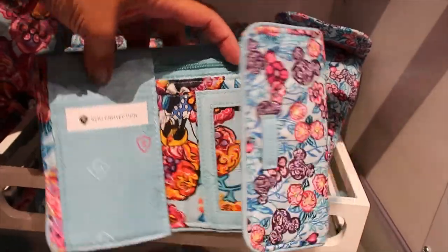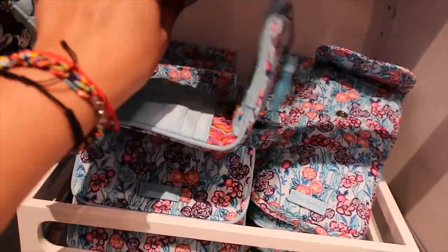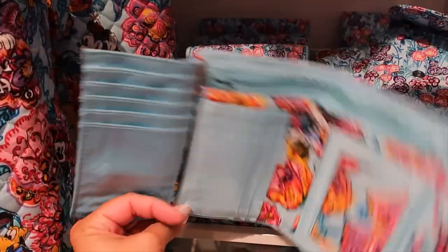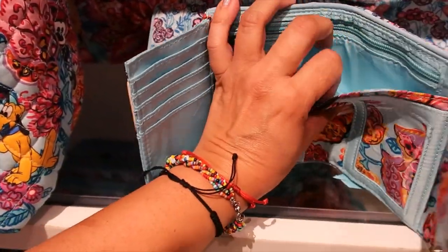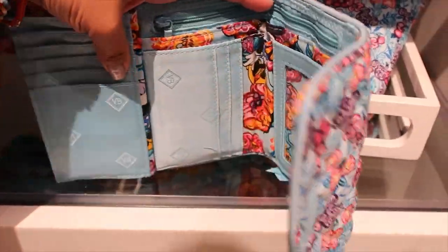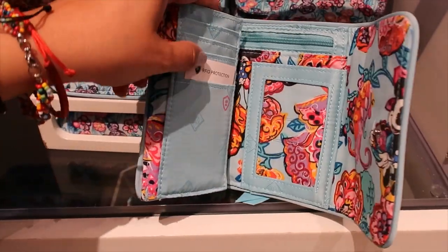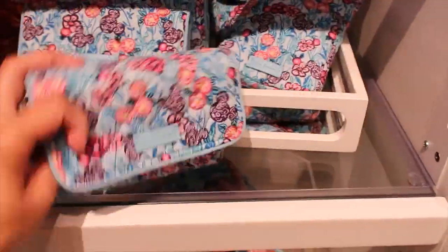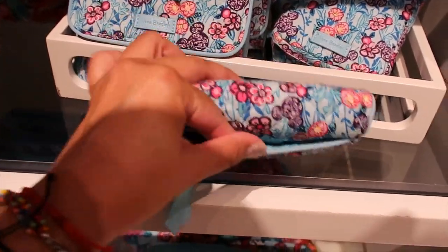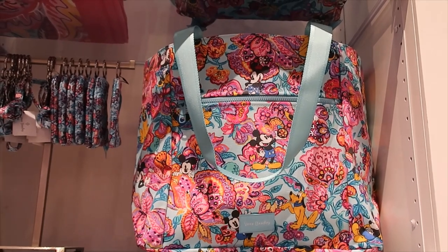It has a zip and then it opens even more. You can see three pockets: one separate, a main one, and another — so you can divide cash or use one for receipts. There are lots of card slots, and on the back it has a separate coin compartment plus another pocket. It is $60.